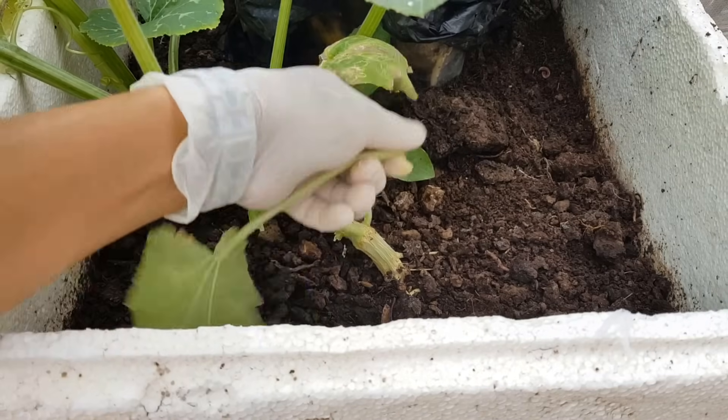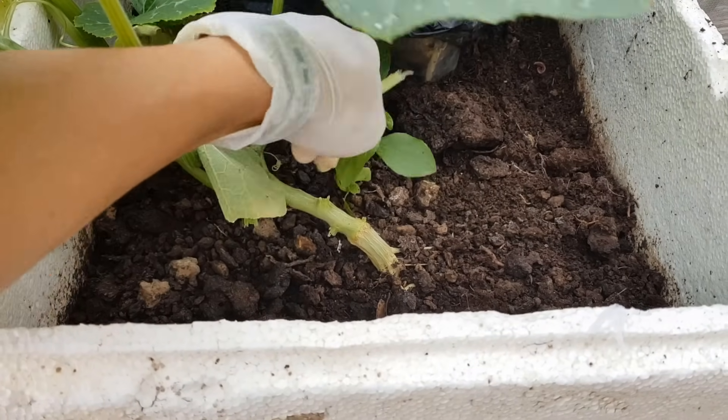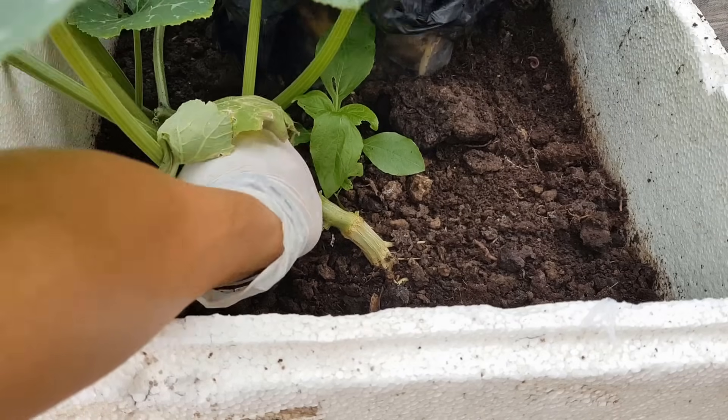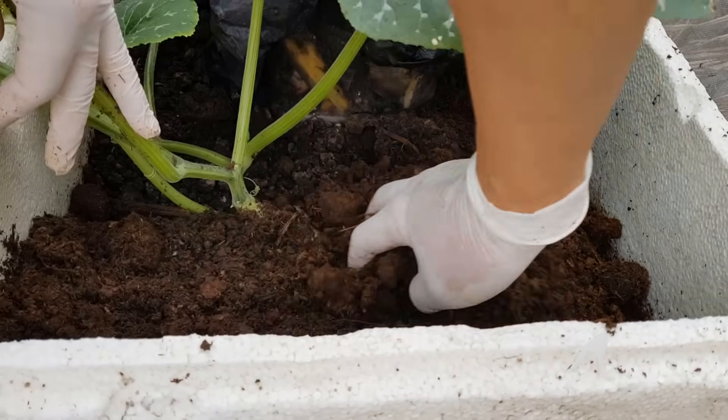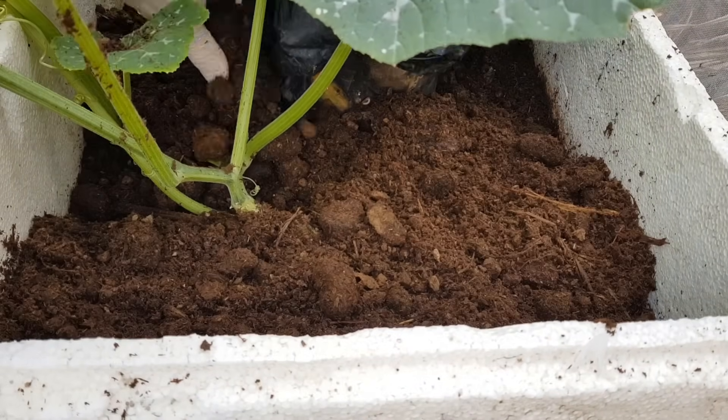Kể từ thời điểm ngắt ngọn cho cây thì định kỳ khoảng 10 ngày mình sẽ bổ sung thêm 1 chút phân hữu cơ lên bề mặt. Mình có thể ngắt bỏ bớt vài lá già quanh gốc, rồi bón thêm chút phân hữu cơ lên bề mặt. Trồng bí đỏ trong bồn mình cũng bón tương tự.